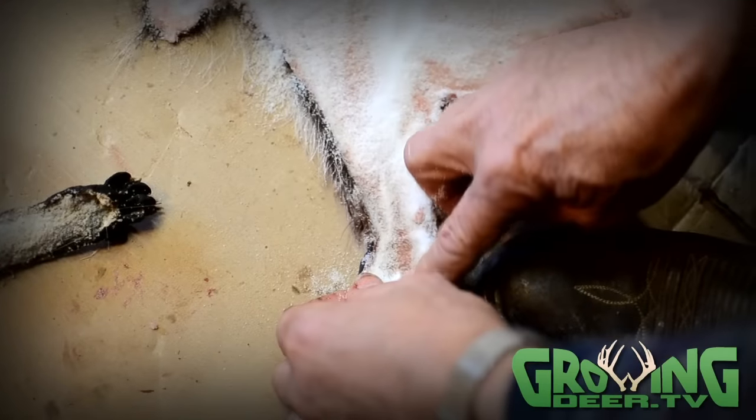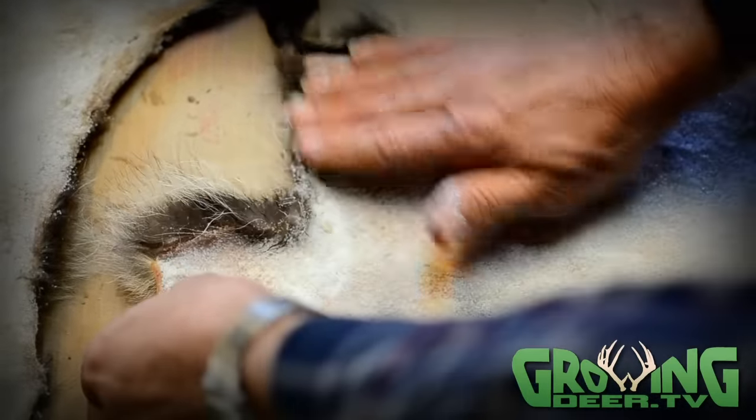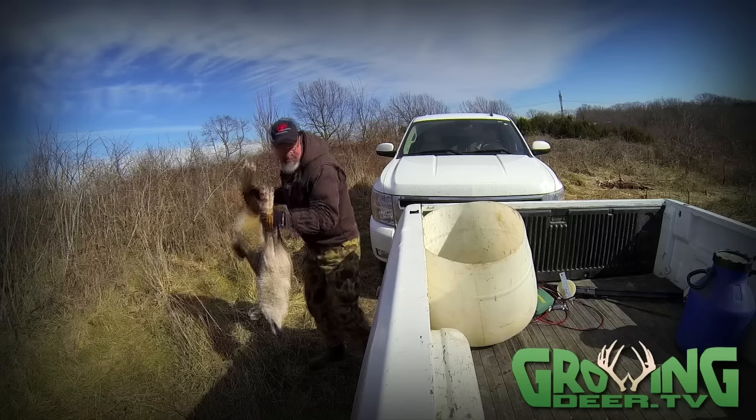It takes a little while to dry into January, and we're starting to make our transition from deer season to preparing for future deer seasons.